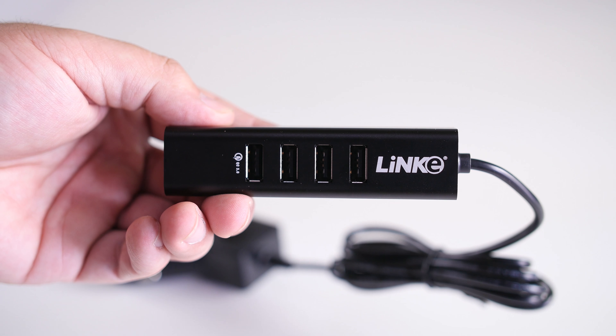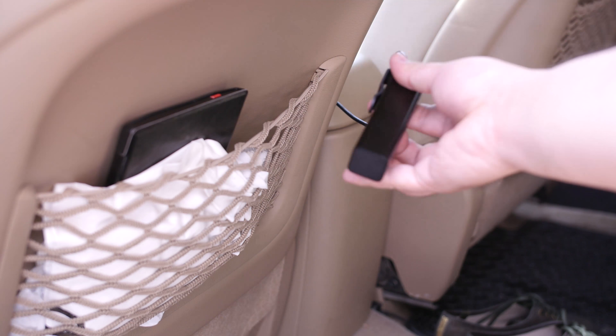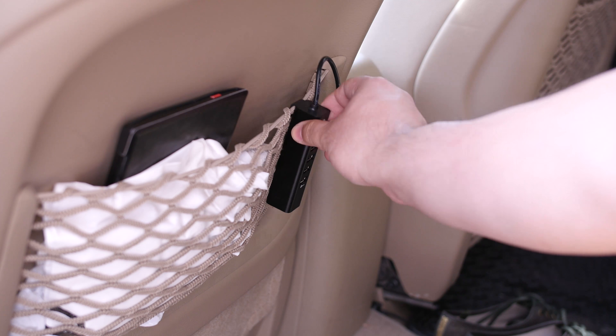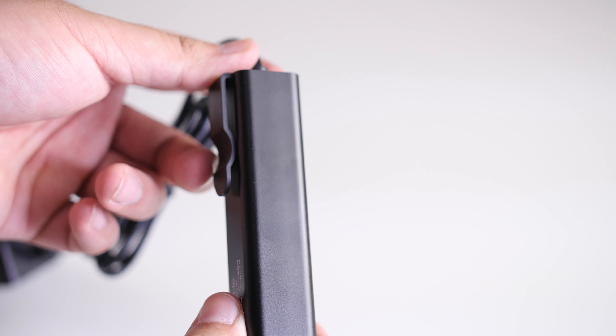The rest of the unit, aka the USB base, is attached by a 5-foot or 1.5-meter cable. This is perfect for rerouting some extra ports to the second row seating of any vehicle, and it even comes with a handy clip to attach to a seat pocket.